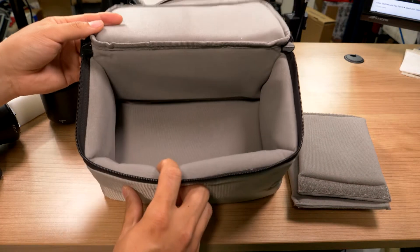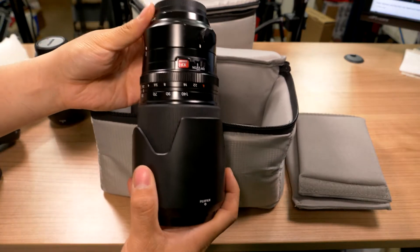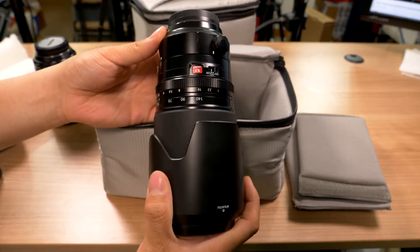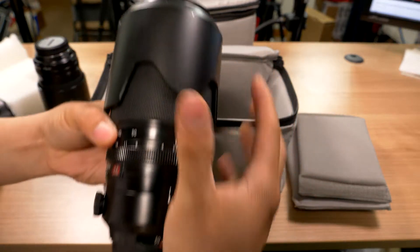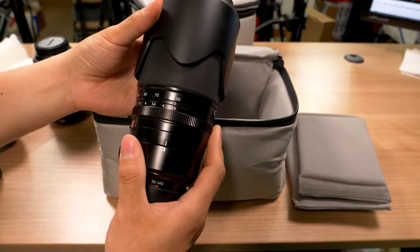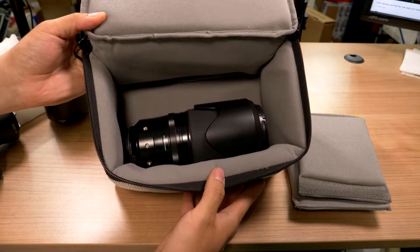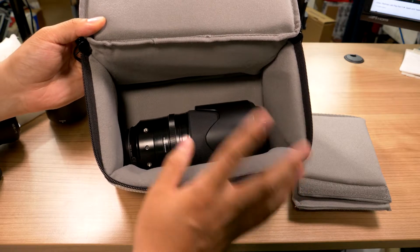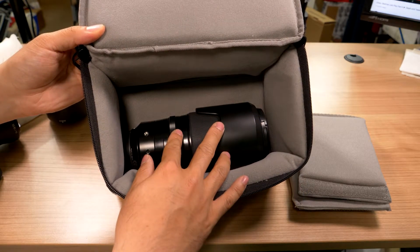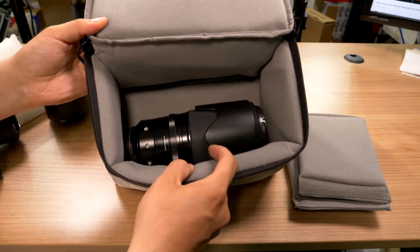Here is the complete case. This is the Fuji 50 to 140 — the 70 to 200 equivalent. And as you can see, if I fit it in here, there's plenty of room for other things. So you can definitely fit some good equipment in here for your crop sensor cameras or your micro four thirds cameras.